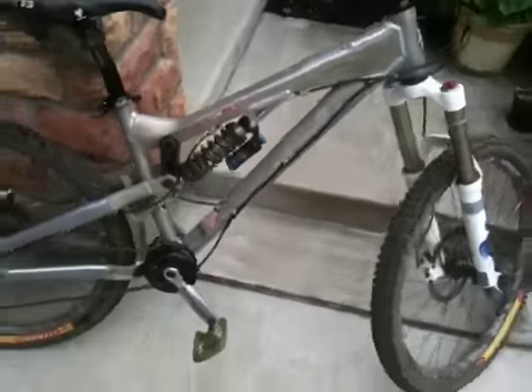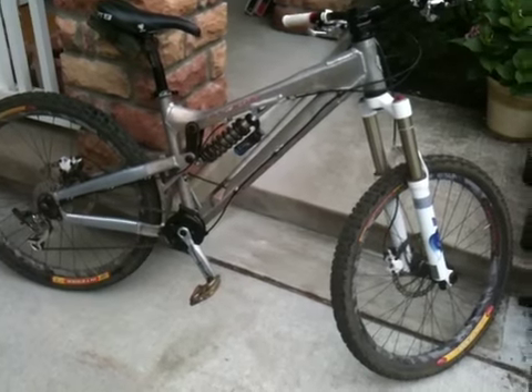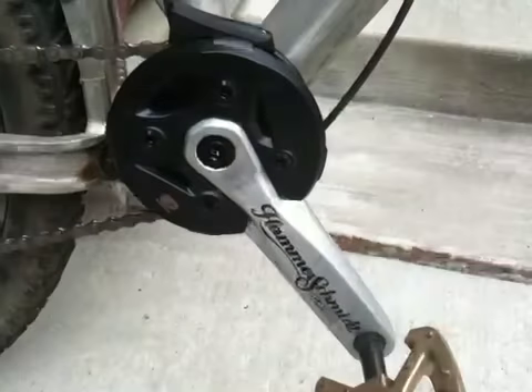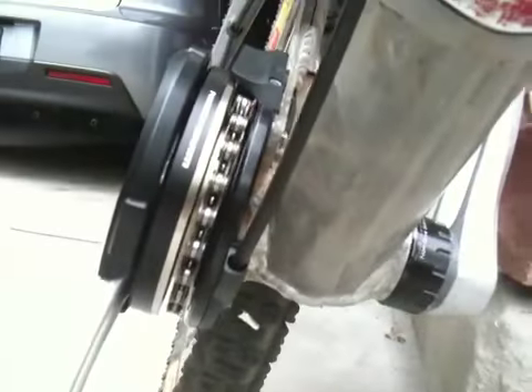So in fact it does work. What we have here is a 2009 Intense slope style with the ISO 5 tabs and we've got the Hammerschmidt installed. This is the all-mountain version with the 165 crank arms. It looks pretty good — it's actually flush on the tabs.